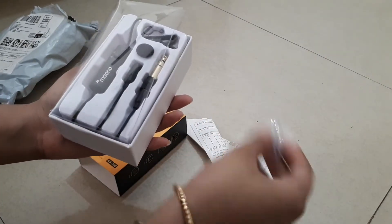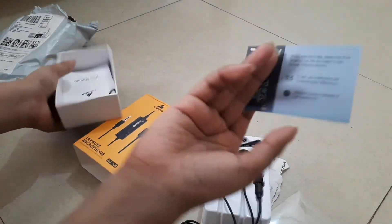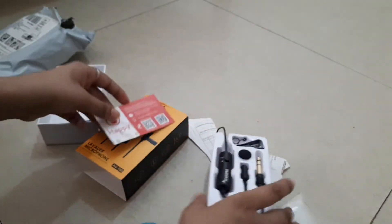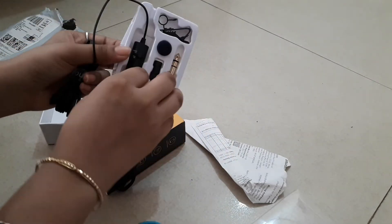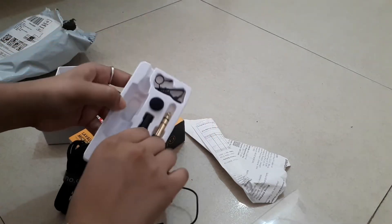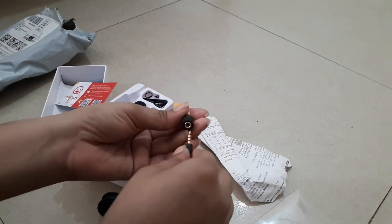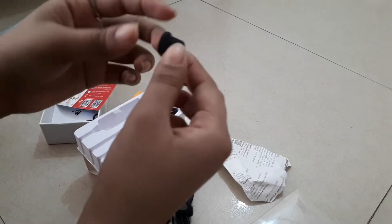These look quite cute, right? You have a bag. Here's this card. Let's look at this. Oh, this is a bag — there you go. There's our little... I don't know how you say this. Something.